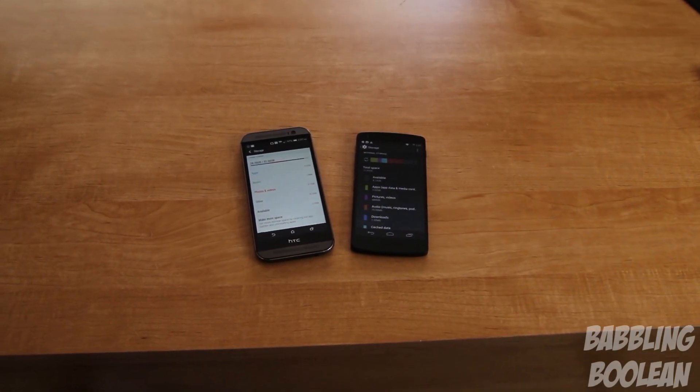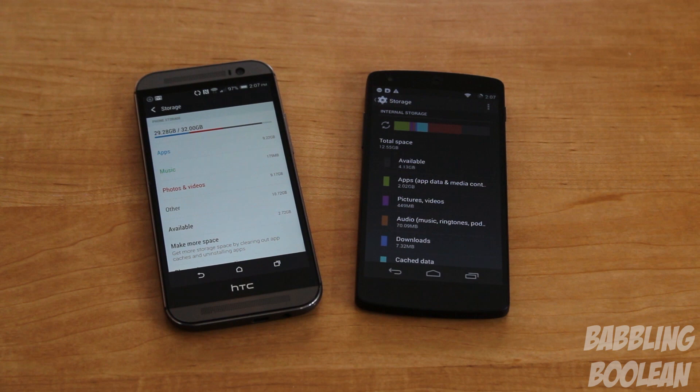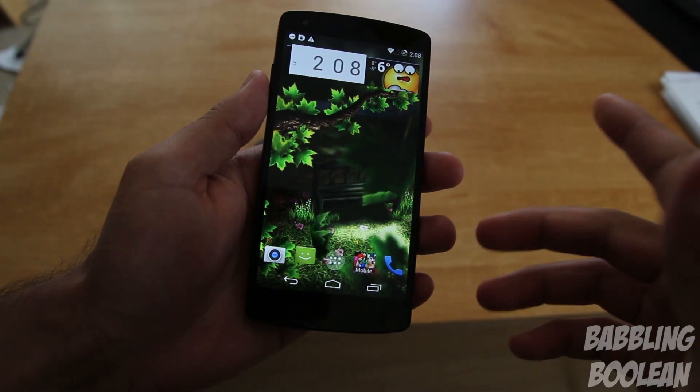When it comes to storage, the HTC M8 wins easily. The Nexus 5 suffers from the same problem as all Nexus devices — it has 16 or 32GB internal options but no microSD card slot. The HTC M8 has 16 or 32GB internal storage options and also supports a microSD card slot for up to 128GB of additional external storage.